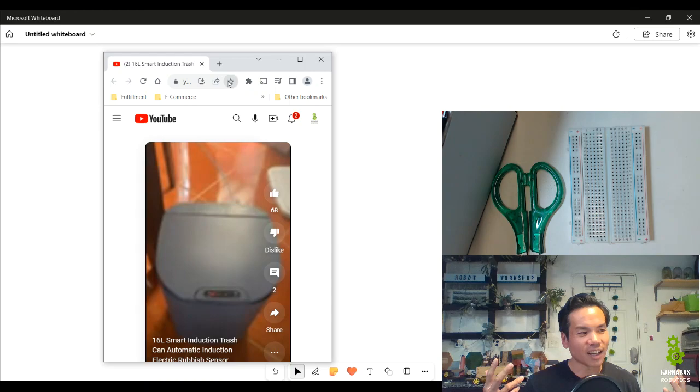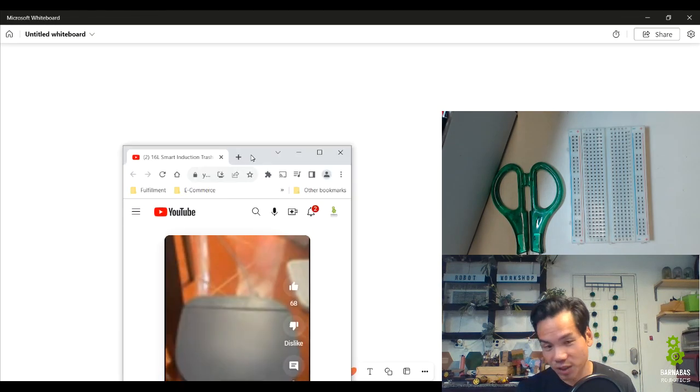Have you ever wondered how does this work? How does the trash can actually open and close? And not only how does it work — have you thought about learning all the concepts and actually designing and building one yourself? That's what we're going to do. This is video one of many videos.